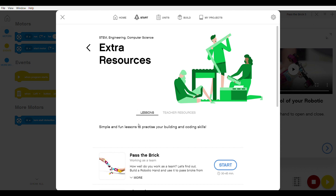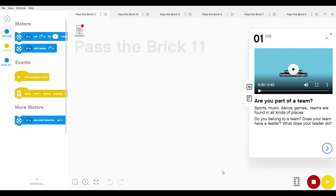Underneath that it says Working as a Team — how well do you work as a team? As I said before, this is very topical now, and I think this is one of the reasons it's a great activity to have in your classroom. It has the instructions for building the hand included in the lesson. All we need to do is click on Start. The first thing on the right-hand side is a tutorial offered via video and demonstration — a quick video about teamwork challenges: are you part of a team, does your team have a leader, what does your leader do? As a teacher, you could have some good discussions on that. There are eight steps involved here.